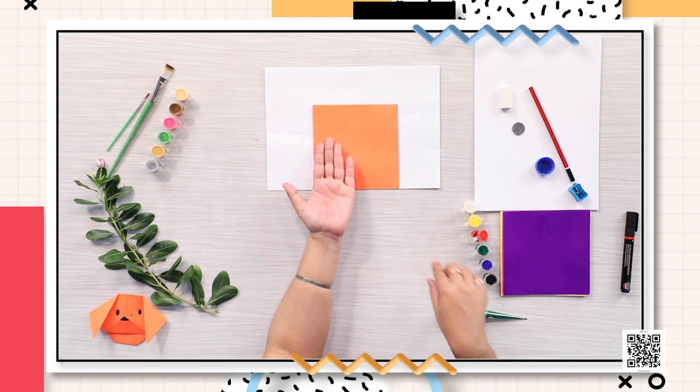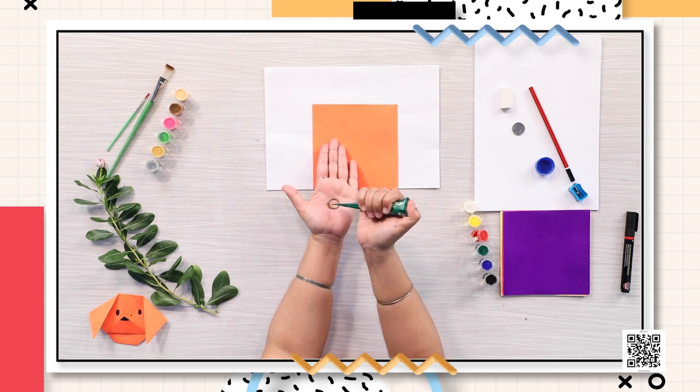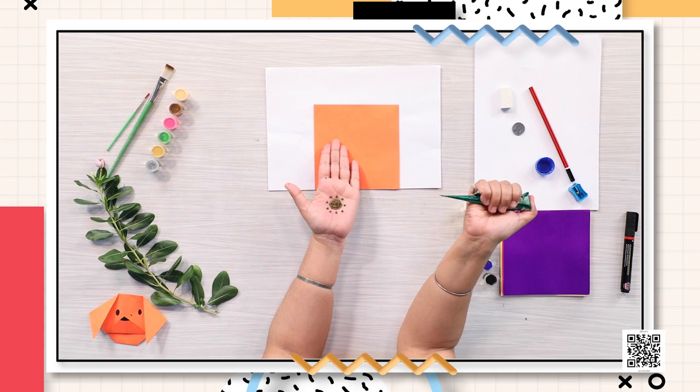I'm going to apply mehendi on my hands using this cone and make a shape. You can identify the shapes, kids, because you have learned about them. I'm filling this circle with mehendi — this has now become a mehendi-filled circle. Now I'm going to put small dots, mehendi dots, around this big circle to make a pattern.